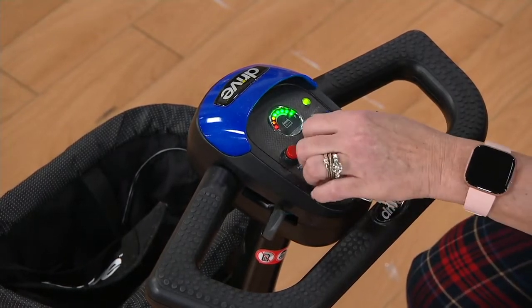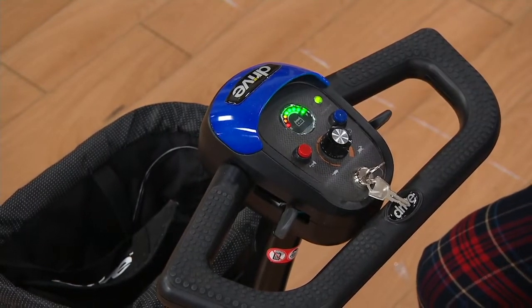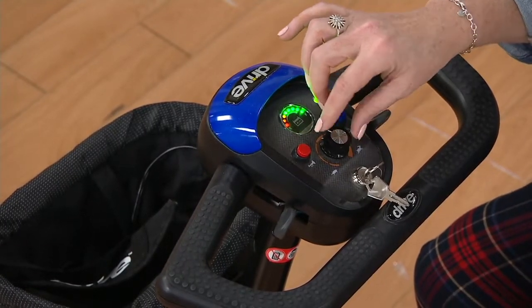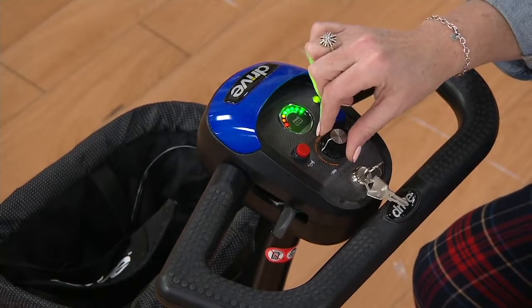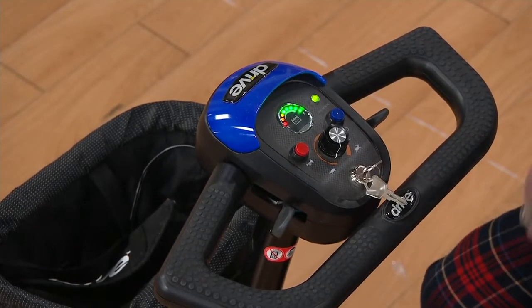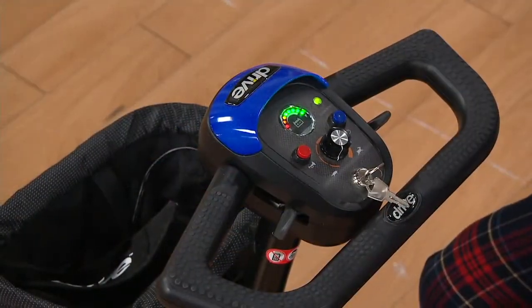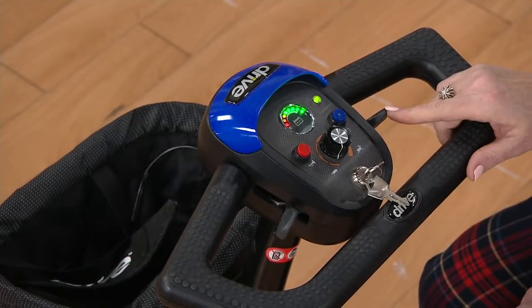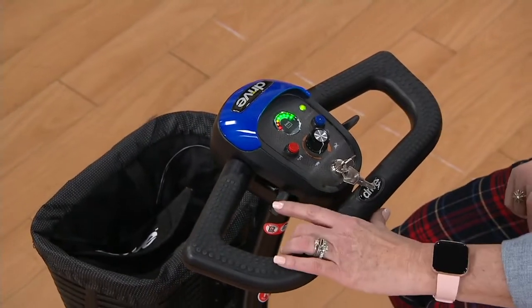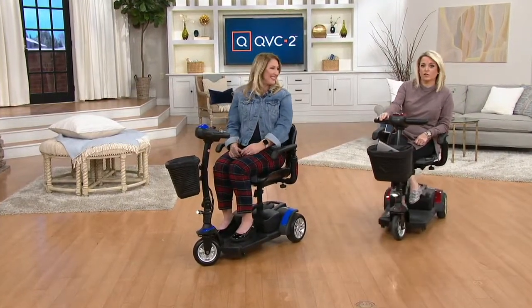You can go as slow as a turtle or as fast as a gazelle — those are literally the pictures on the dashboard, which made me smile. You can go five miles an hour and actually change your speed while driving, to keep pace with whoever you're with. We also give you a horn and a light. The brakes are electromagnetic — with just the push of a finger, whether it's your left or your right, because not everybody has mobility on both sides of their body.